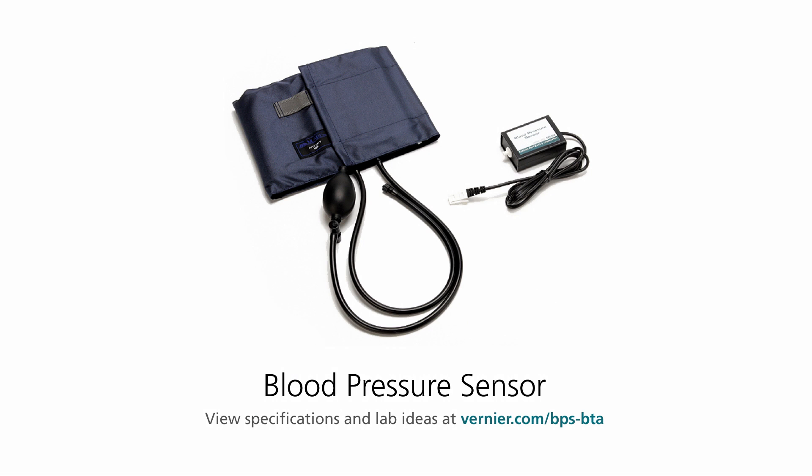Hello, I'm John Melville from Vernier Software and Technology, and I'm going to be talking to you today about how to use our blood pressure sensor. Our blood pressure sensor will give you key parameters of blood pressure, such as systolic blood pressure, diastolic pressure, and it will also calculate your MAP, which is your mean arterial pressure, and it will also give you your pulse rate.